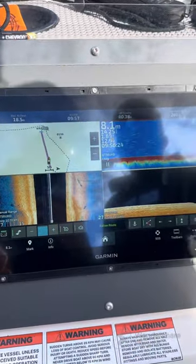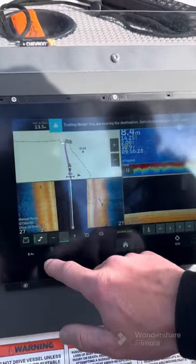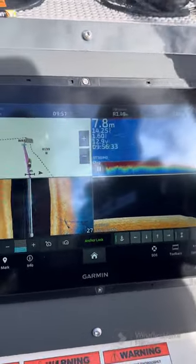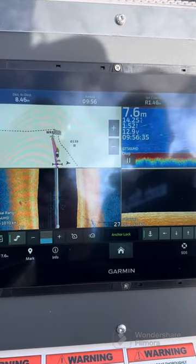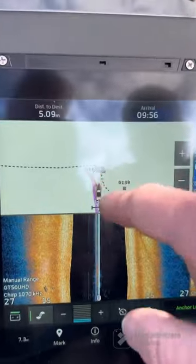So it's just like an onboard autopilot. Now it's saying the trolling motor is nearing the destination — do you want to switch to anchoring lock mode? So now it's going to anchor lock on the destination, on the waypoint that we've created, or the destination we've told it to head to.